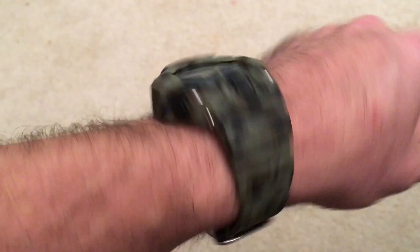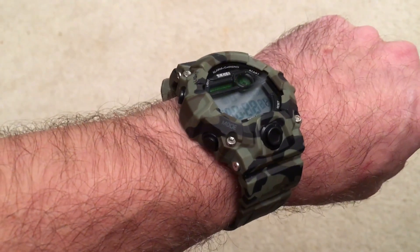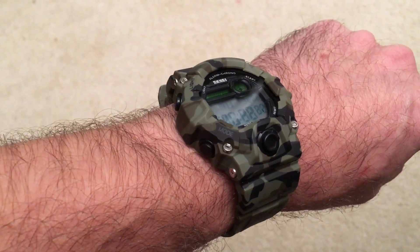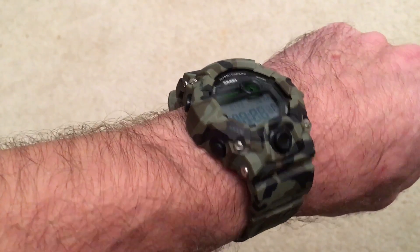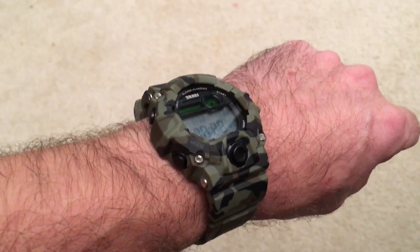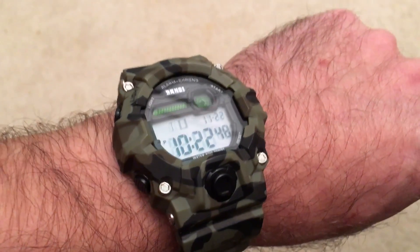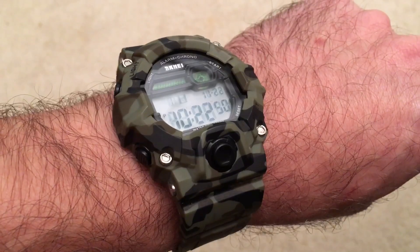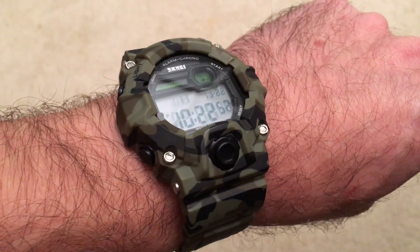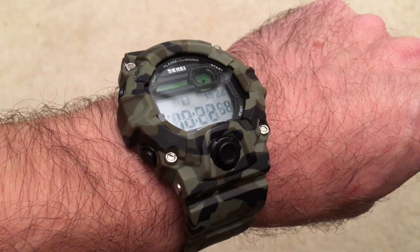So here is the SK-Mei watch — sells for about $15. If you're looking for a gift or someone who wants a cool camo watch, it is water resistant, just don't operate the buttons near water. I've been wearing it for a few days now and really enjoying it. I would recommend checking it out. Thanks for watching, I'm Alan from Damn Good Reviews — make sure to like and subscribe, and we'll see you soon.